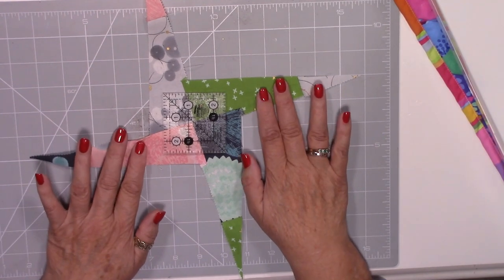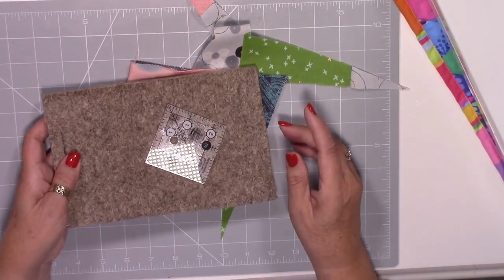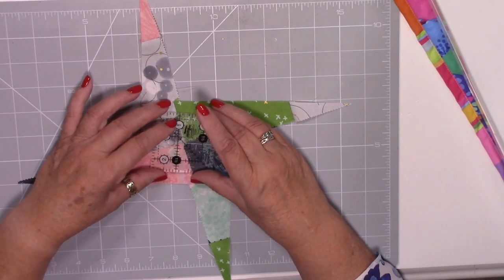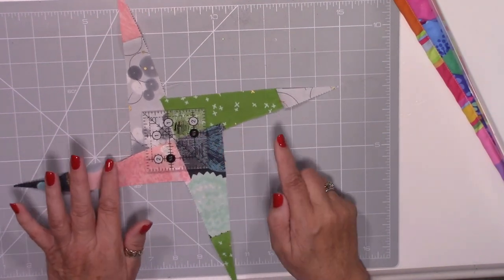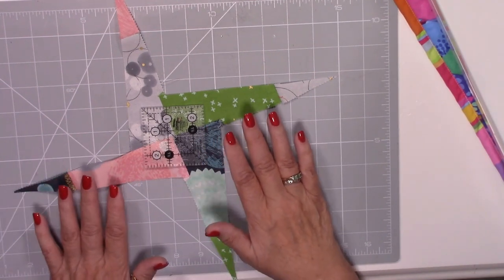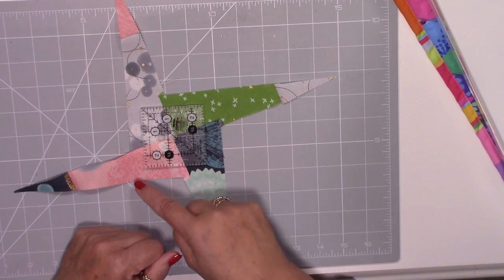I've twisted my little block a little bit. There's a center point right in the center of the ruler and I want to put that on the point of my little block. I've put some spray on the back of this ruler so it's not going to move — because it's quite small I want it to be accurate, so I've put some temporary fabric glue on there. My triangles are at a jaunty angle — my little windmill — and I've placed my ruler so that center position is right in the center of where all my joints meet.